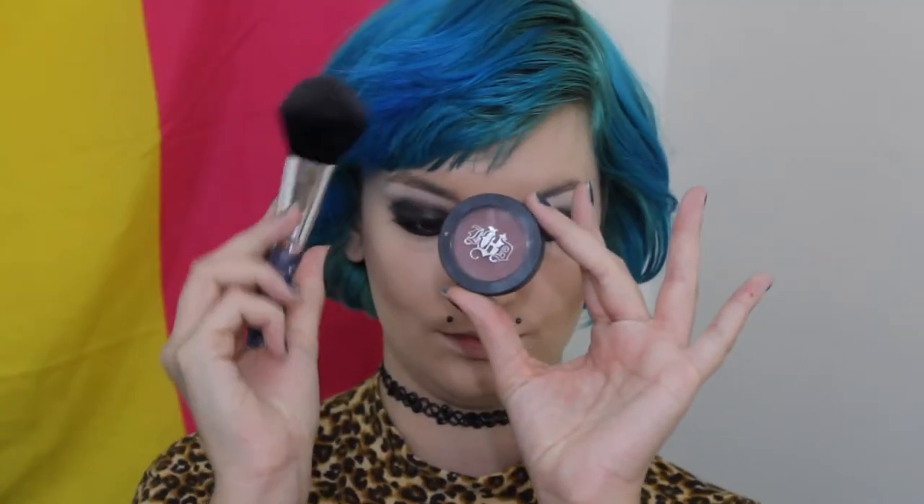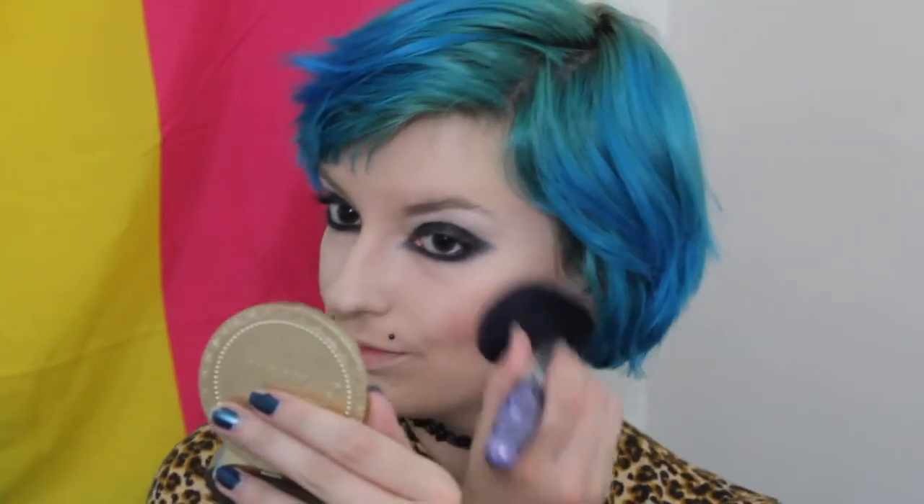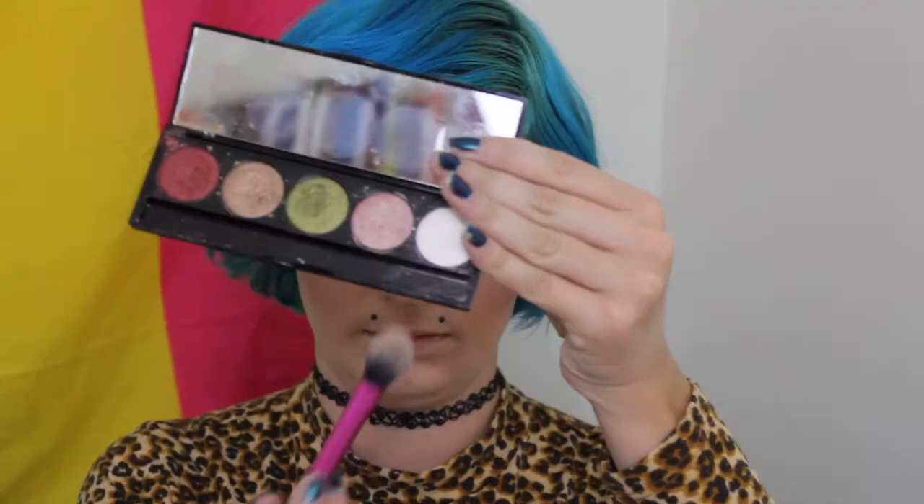For blush I'm using the Lolita blush — it's super pigmented, which is why I chose it. I'm putting that on my cheeks and using the same highlight I used on my brow bone for my cheekbones and nose. For my lips I'm using Nosferatu by Kat Von D — it's fantastic and just the perfect shade to top off this amazing look.